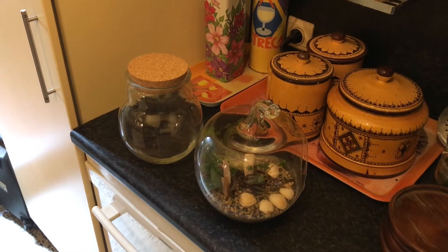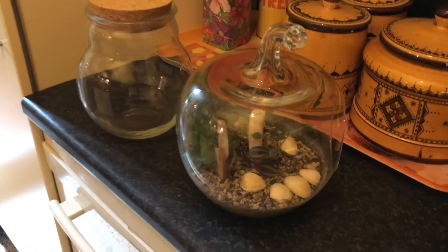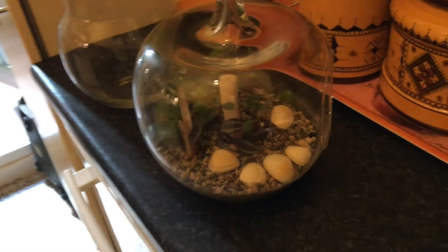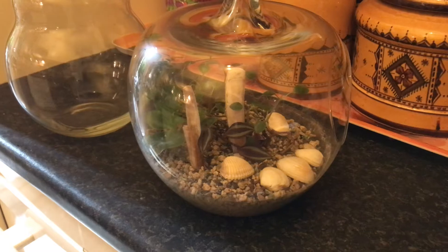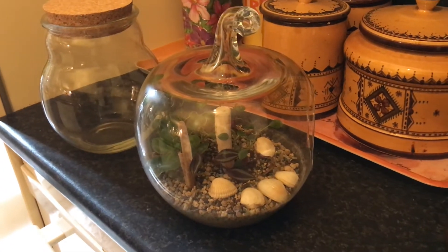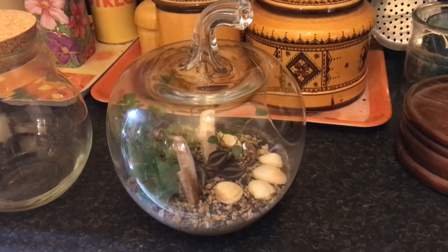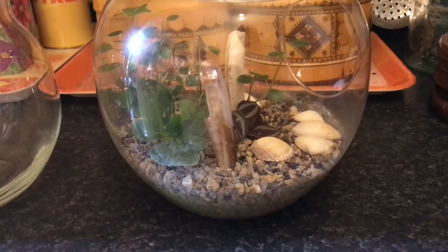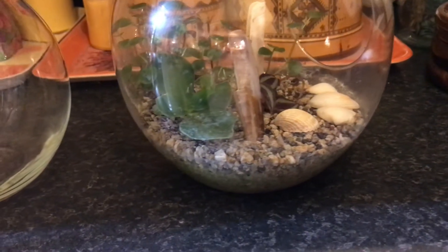For this bear-shaped terrarium, I got my inspiration from my apple-shaped terrarium featured in another episode of this terrarium series. The only substrate in it is pon, and until now this worked perfectly. But that apple terrarium is an open one, whereas my birthday terrarium has a lid, making it a closed terrarium. The advantage of pon is that you can clearly see when you need to add water, since pon becomes very light colored when it's dry.